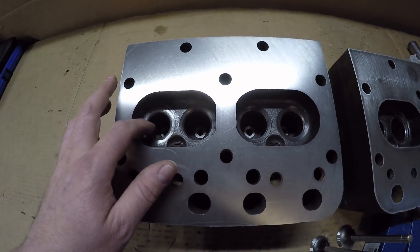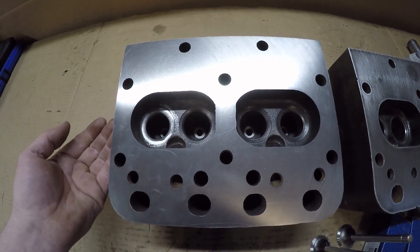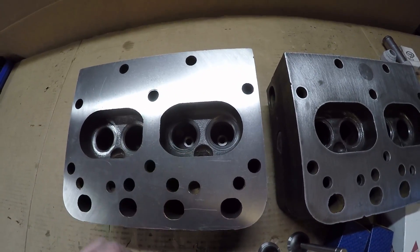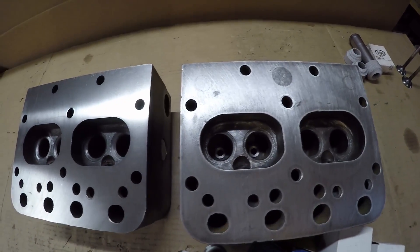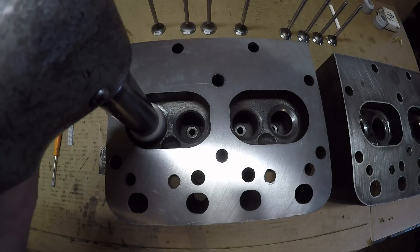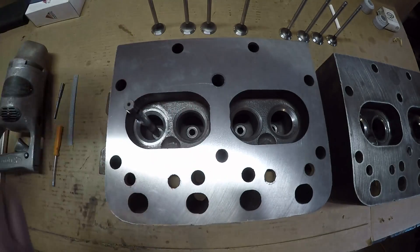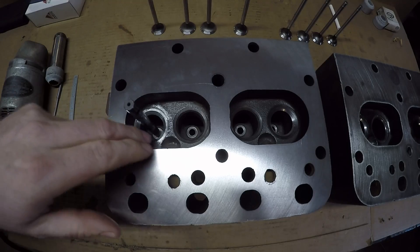This is a hardened seat so I'm going to need my stellite stones to cut it. The next thing I'm going to do is start doing the 45 degree angle on the seat — get this one cut down pretty close to where the rest of these are, and then I can start dressing everything and making them all uniform after that.